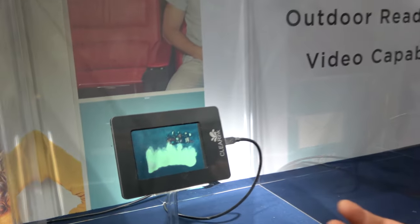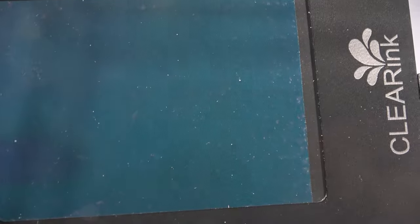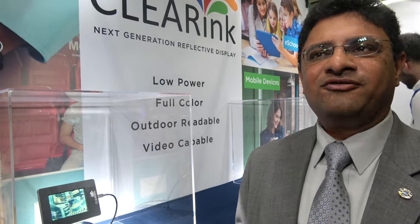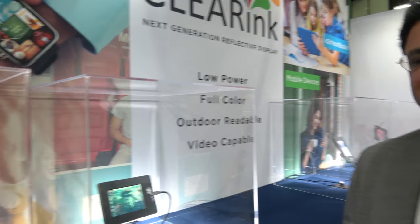It's a very fast display, running at 30 frames per second to show you this video. The nice thing about putting a color filter on top of your display is it's much easier to manufacture and you can mass produce this at pretty reasonable cost. The current version is very simple — we are only showing eight colors, but the intent is to go to 4096 colors in the future, which may be adequate for many of the applications targeted.